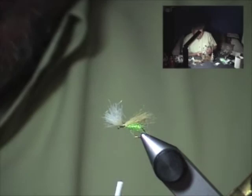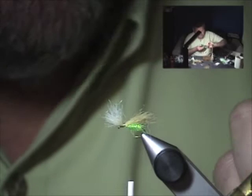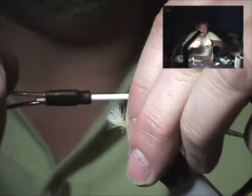This fly will really skate and skitter across the surface because the snowshoe hair is very high flotation material. The way this fly is tied, it's a very light, very good skating fly. That said, I also fish it wet — it works really well when caddis are laying eggs.